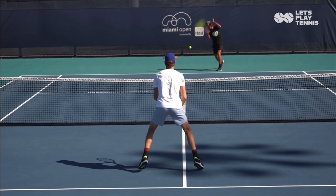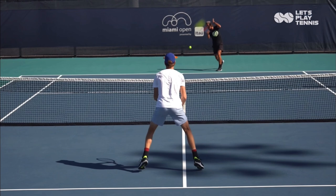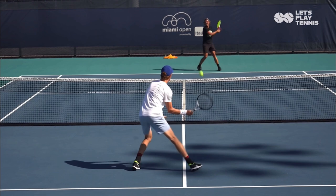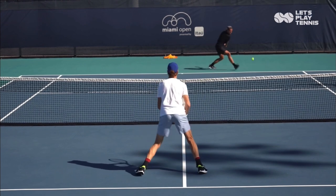You don't want to land as your opponent hits, because then you're going to have to sit there for possibly 0.25 seconds with a very stationary lower body. Jump prior, be in the air as they hit, and land after — and you will react so much faster to all of your opponent's shots.